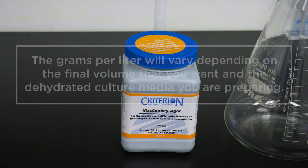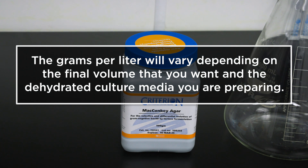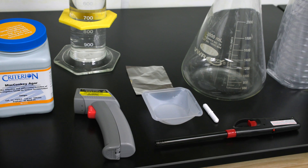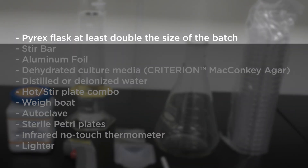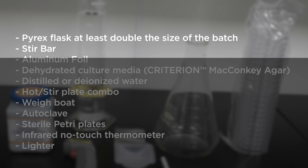The grams per liter will vary depending on the final volume you want and the dehydrated culture media you are preparing. In order to make a batch of prepared media you will need a pyrex flask at least double the size of the batch, a stir bar, and aluminum foil.